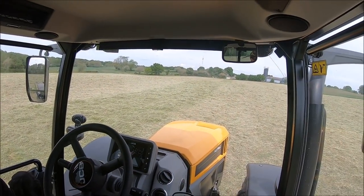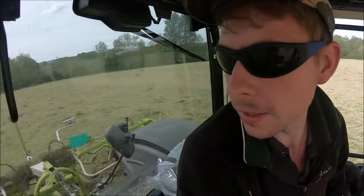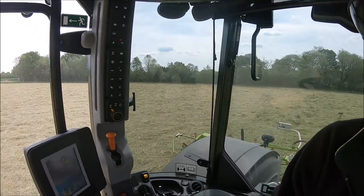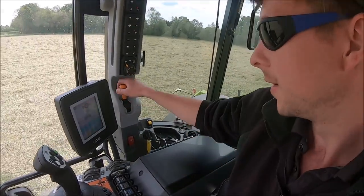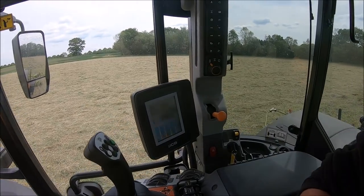I'm in the JCB Fastrack 4220 and we're doing some tedding. I'm just going to give you a quick show round like I did with the John Deere. Put the handbrake on - otherwise if you stand up without the handbrake on, it sends an alarm off, which is a bit extreme, but at least I won't forget to put the handbrake on.